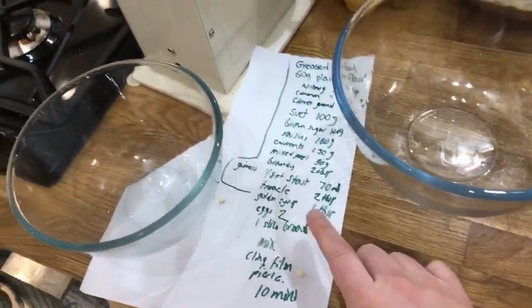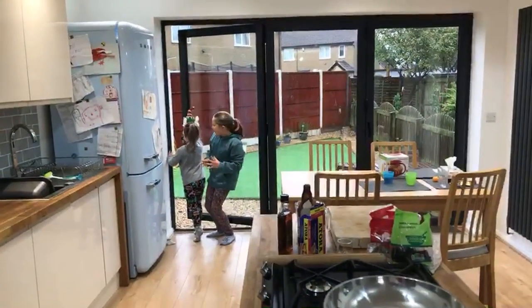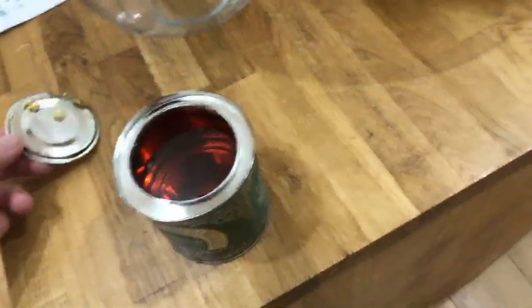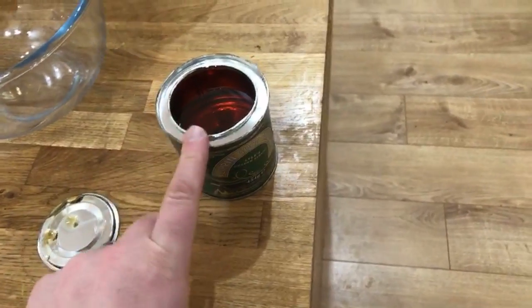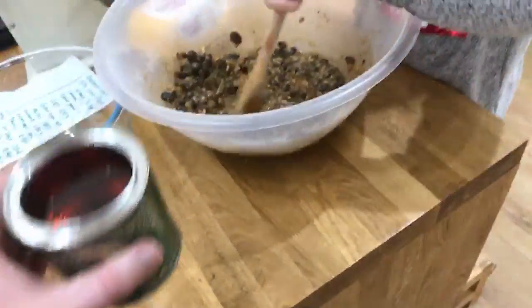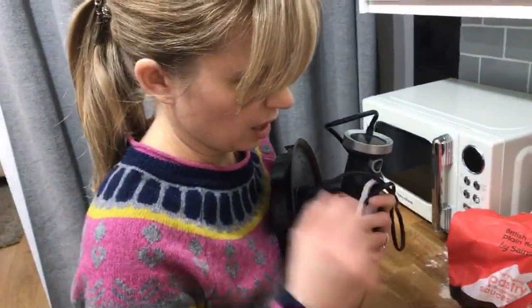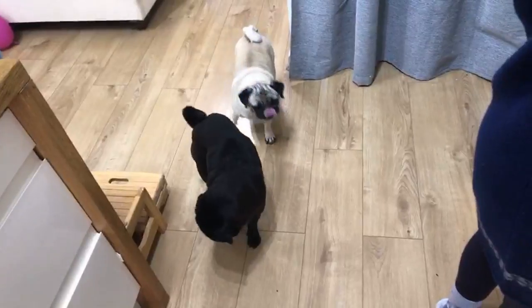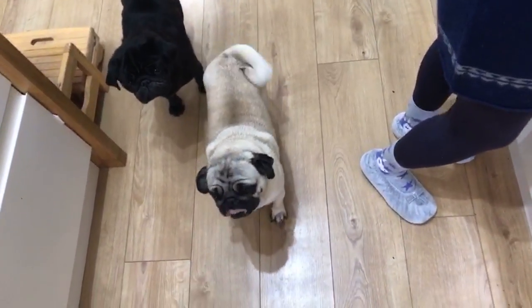The only other thing we need now is some golden syrup. If you can't get hold of golden syrup where you live, use something called corn syrup — it'll be clear but it will do the same thing. Just adds a little bit of sweetness. Now we need to make breadcrumbs — that's Barry's task.